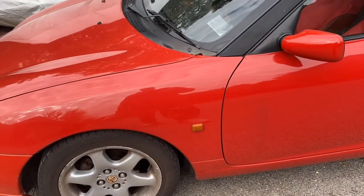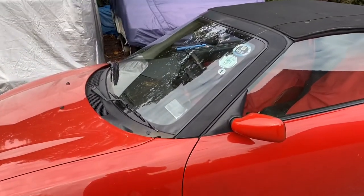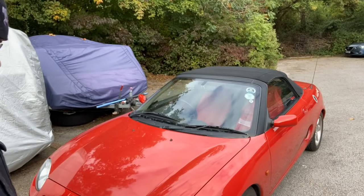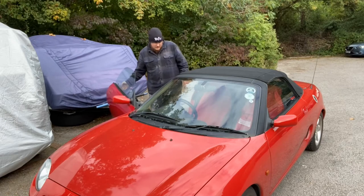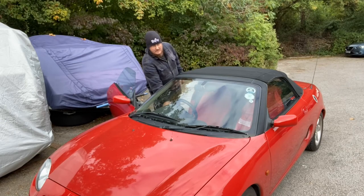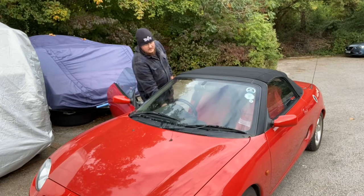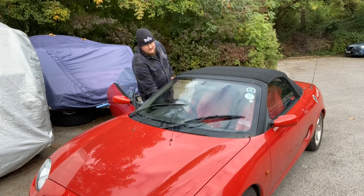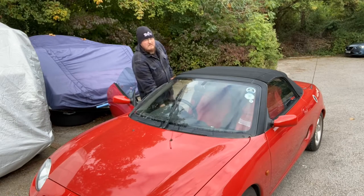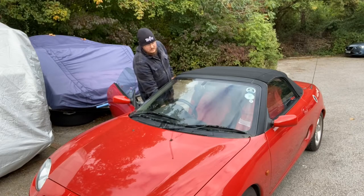So what we'll do now is check the windscreen washer and wipers. This is an MGF from 1995 to 1996. Might have to run the engine up for this to get the screen washers going. They work - yeah, they work really reasonably well. Yeah, that seems okay.